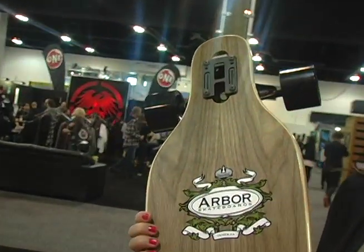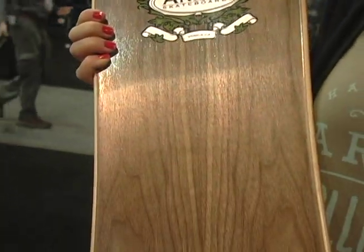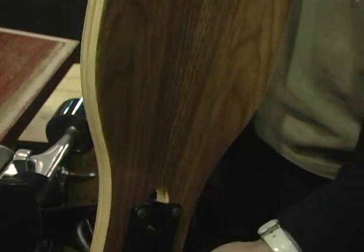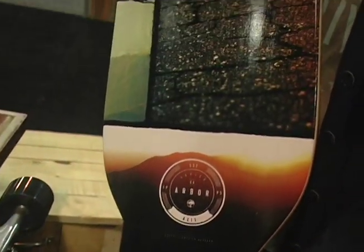The Walnut is a brand new top sheet for us, and we have it available in the Axis, the Pen, the Mindstate, and the Mission. These are going to be all of our photo boards — they're going to be on the Walnut boards.